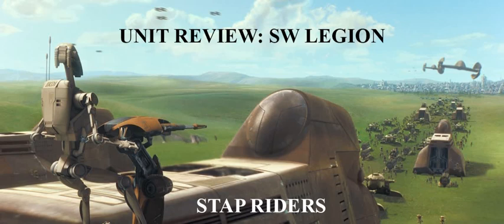We'll look at strategies and list builds for the Stap Riders later. After the coordinate keyword, we have Cover 1, which is pretty standard for these fast-moving units — you improve your cover by one when defending. Stack that on top of Agile 1 and you'll have a little more durability than just a white die, though it's still not too impressive and you're definitely going to be taking wounds.